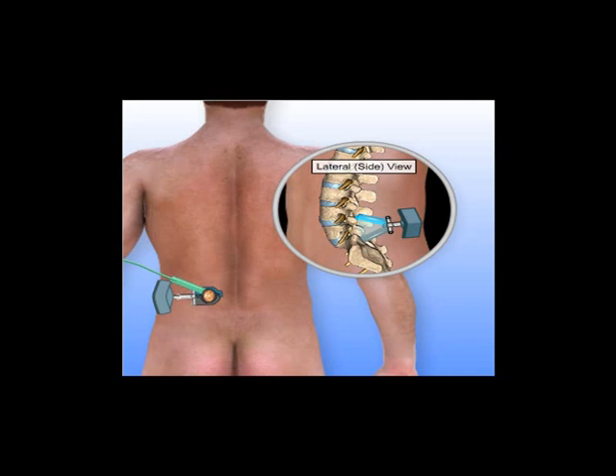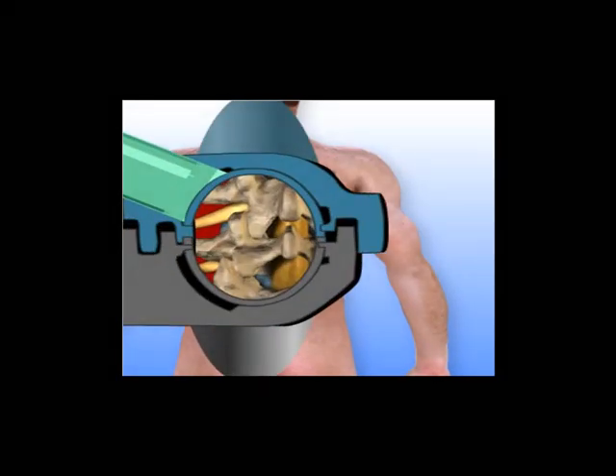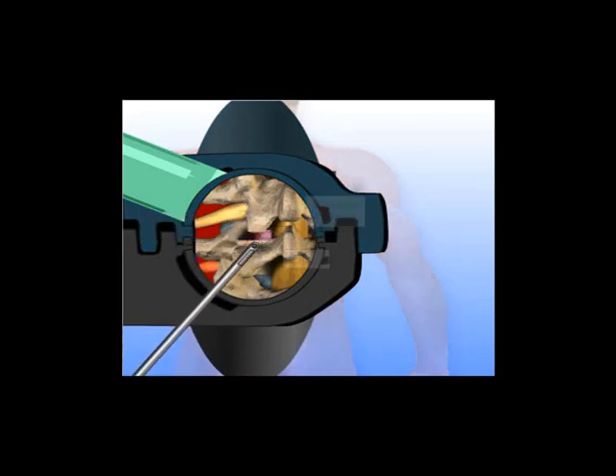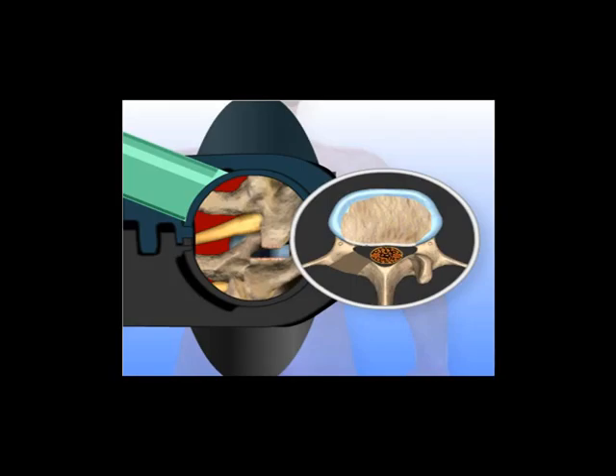Through the opening in the retractor, the surgeon is now able to remove the entire facet joint in order to allow access to the disc. Removing bone here allows the surgeon to access the disc and compressed spinal nerves. A grasping instrument is used to remove most of the intervertebral disc. Removing the facet joints and disc relieves pressure on the compressed spinal nerve, allowing it to return to the proper position. A single bone graft is placed in the disc space from the lateral aspect through the area exposed when the facet joints were removed. The bone graft will provide stability to the spine when it fuses with the vertebrae above and below it.